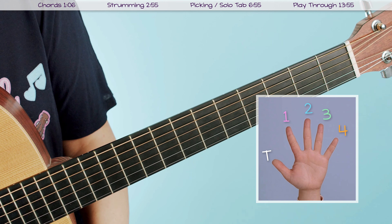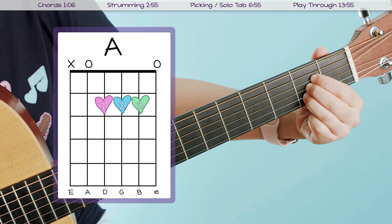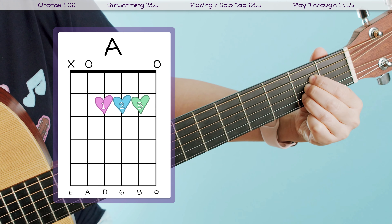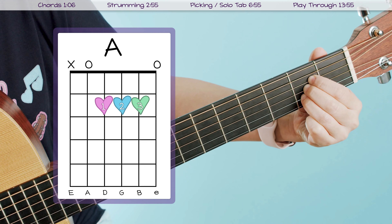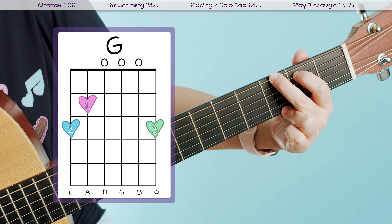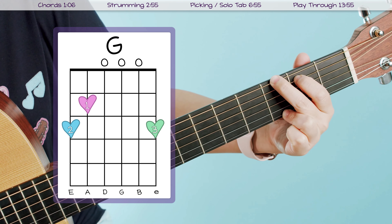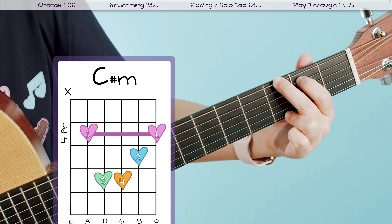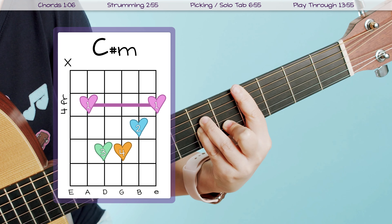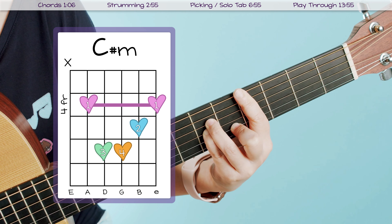Let's go ahead and start with the chords. Like I said, there are only six to play this whole song. We're going to start with our A chord, which looks like this and sounds like this. After that you need to know your G chord, which looks like this and sounds like this. Next we have our C sharp minor chord, which is one of our bar chords, and it looks like this and sounds like this.